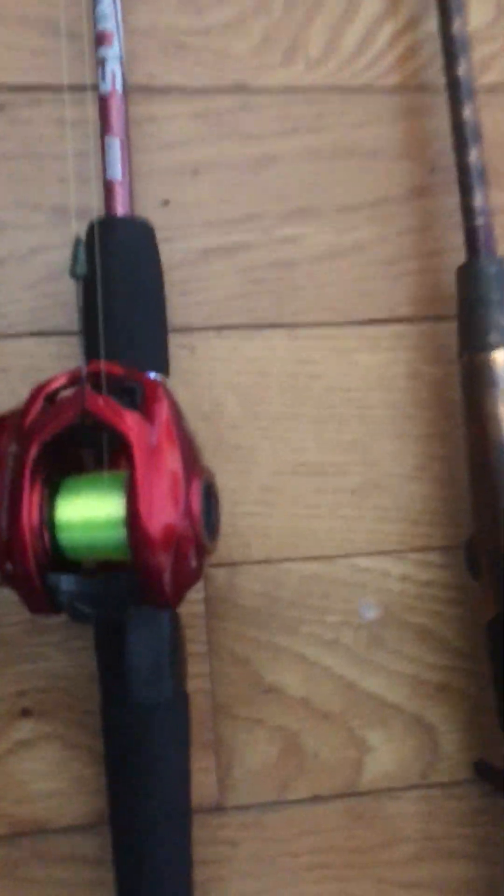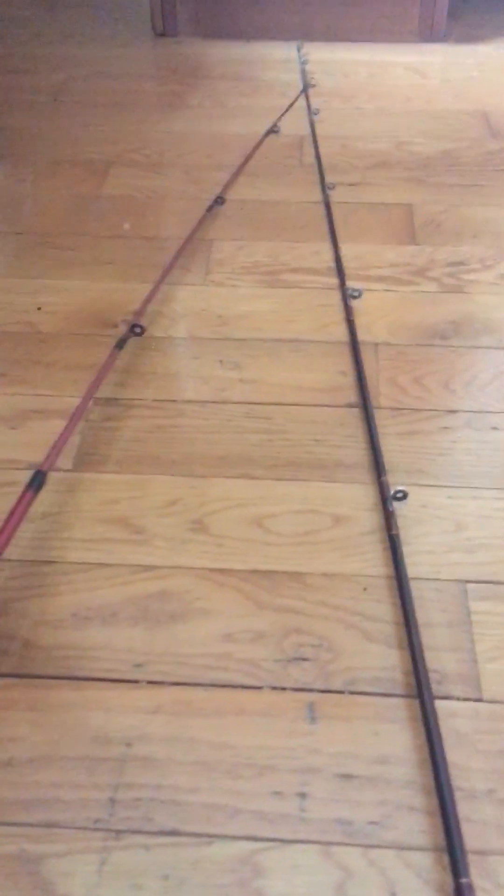First off, I have my bait caster. It's a really good one, I really like it. It's a really cherry red, and it's got a lot of spinning gears.